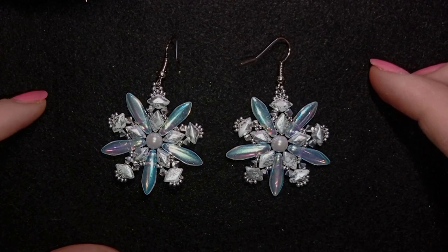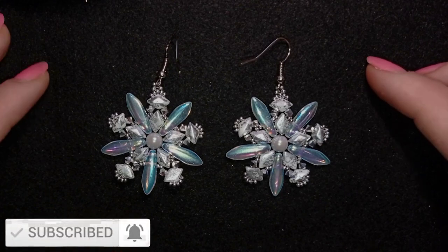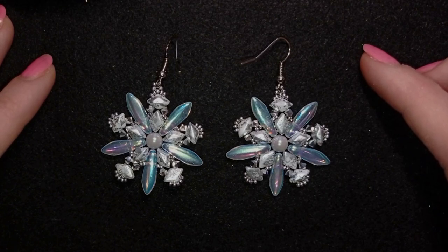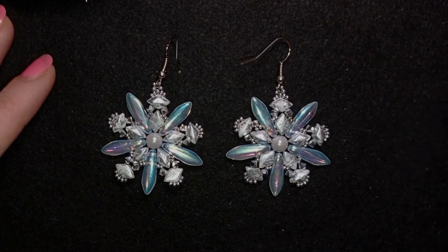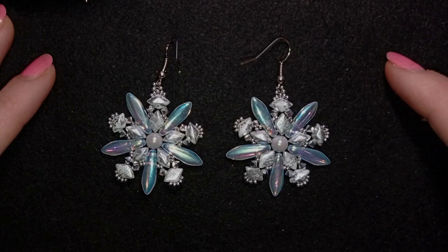If you like it and want to see more videos like this, it's a good idea to subscribe and also hit the bell button — that way you'll be notified when I make new tutorials, usually two times a week. Down in the description you'll find a link to this collection and other beautiful collections, as well as a link to the unboxing video.